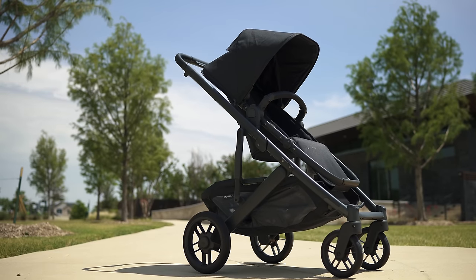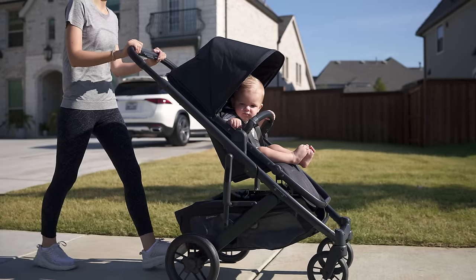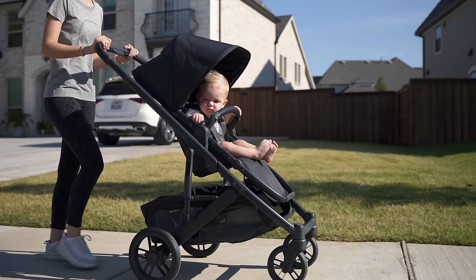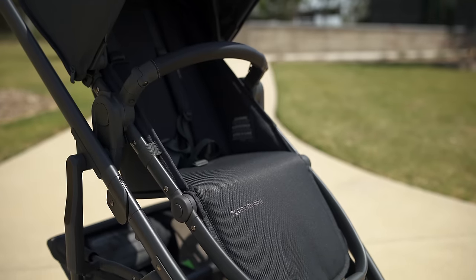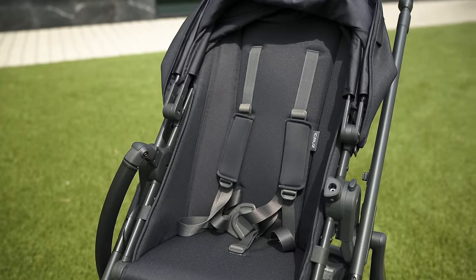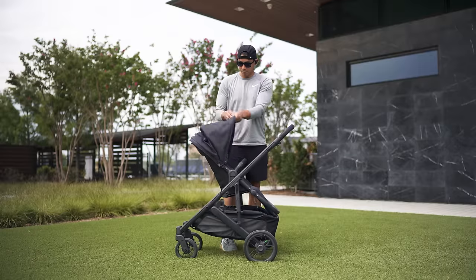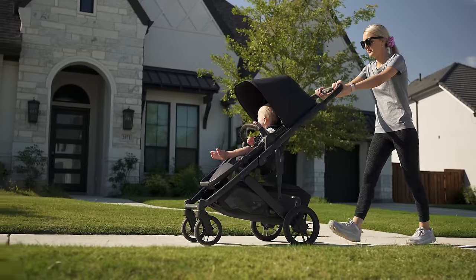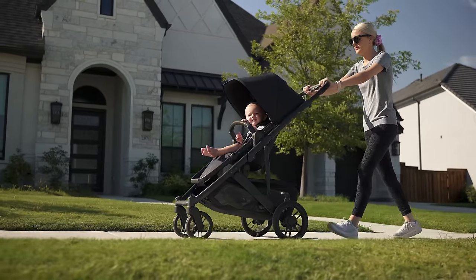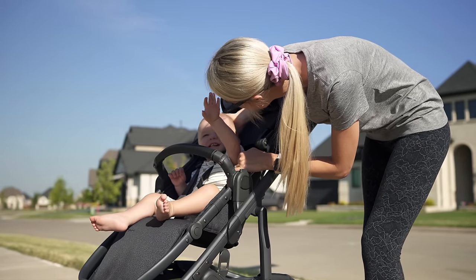Looking at the frame of the Cruise V2, it looks very different from the original model and now feels like a slimmed-down version of the Vista V2. They've made a ton of great improvements. Starting with the seat, which has a longer leg rest and seat back for more longevity. Like before, it is reversible for forward or rear-facing usage. UPPAbaby is on the larger side compared to other seats on the market — similar to Silver Cross — and it can carry littles up to 50 pounds. In most cases, kids up through age three or four are going to be able to ride in it comfortably before aging out.